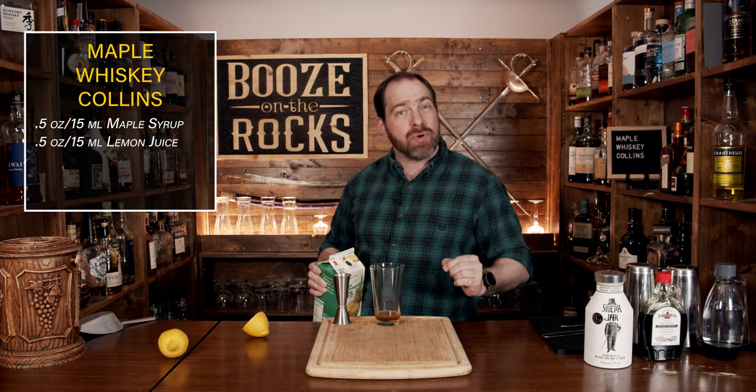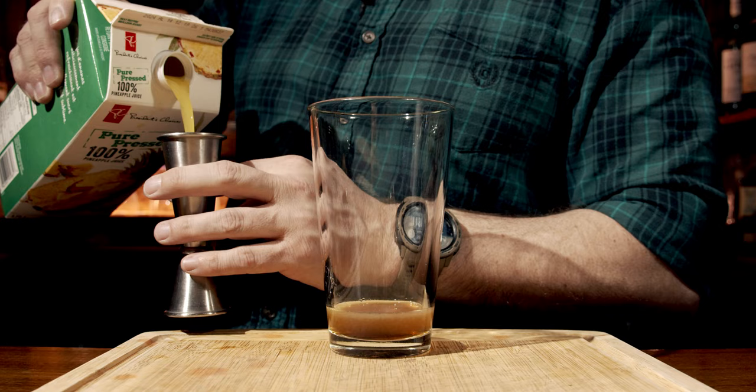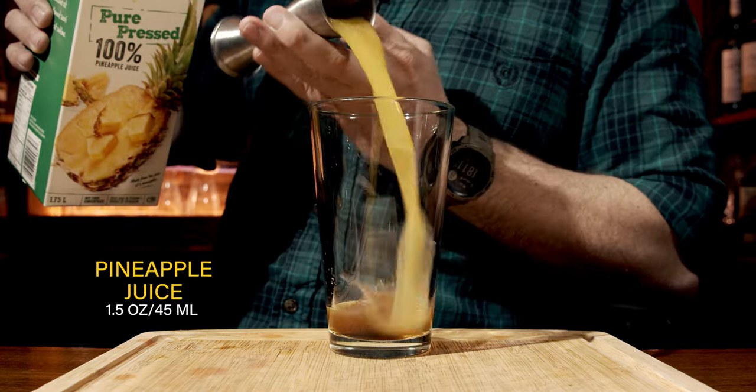I'm going to add another ingredient — that being pineapple juice. Now I'm using a pure pressed pineapple juice, meaning there's no sugar added, and we're going to use an ounce and a half, which is 45 mils.